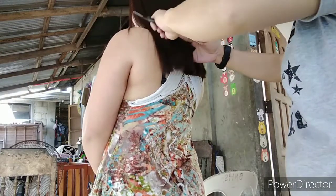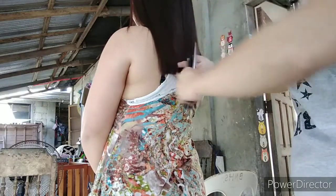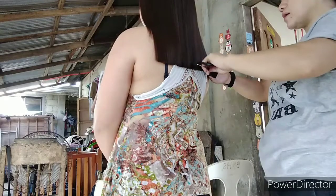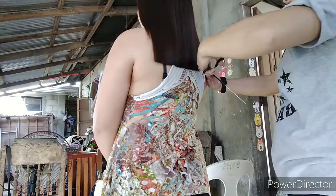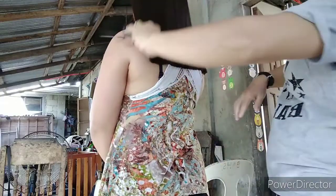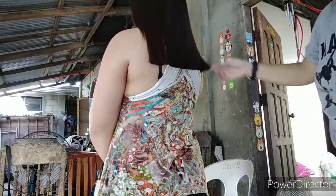So as you can see guys, tapos na tayo — almost done. Like lang po kung may natutunan kayo. Share the video kung gusto nyo lang po. And comment kung ano yung mga experiences nyo during the home services na inyong experience. Ayan, nakita nyo ang hair niya — soft, shiny, and straight. Nagmamaganda, mga ka-amazing.